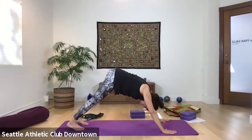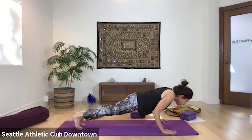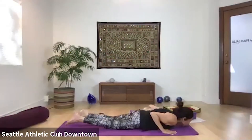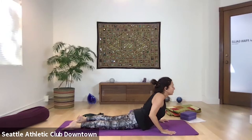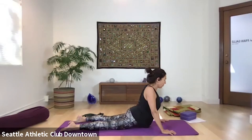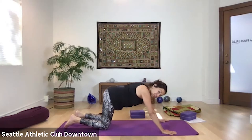Inhale forward to plank. Exhale, Chaturanga Dandasana, onto your belly. Complete the breath, inhale, cobra or sphinx. Stay here, exhale. One more breath in, exhale into child's pose.